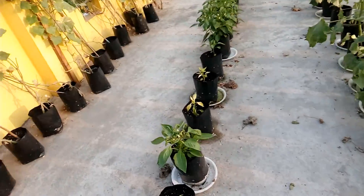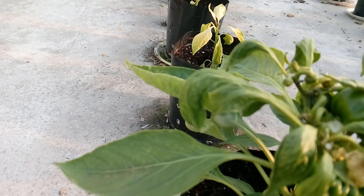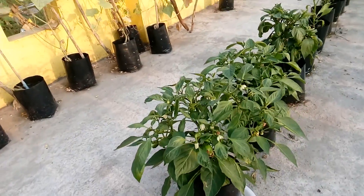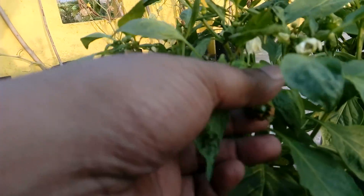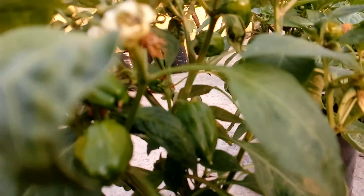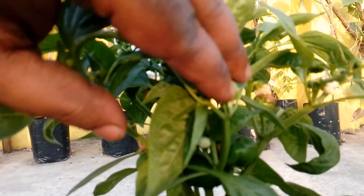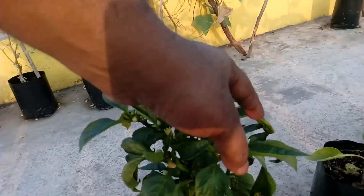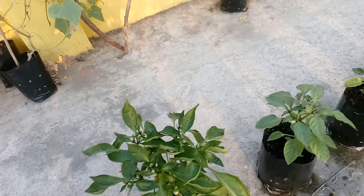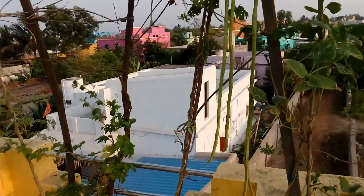These are my bell peppers doing good. Some of the fruits have come out here — yes, these are some of the fruits. Some more bell pepper fruits out here as well. This is one of the big ones that has grown — almost 10 bell peppers already in growth. These are doing pretty well, and I have been using good nutrients and solution. The growth so far is very satisfactory — I'm happy with it.